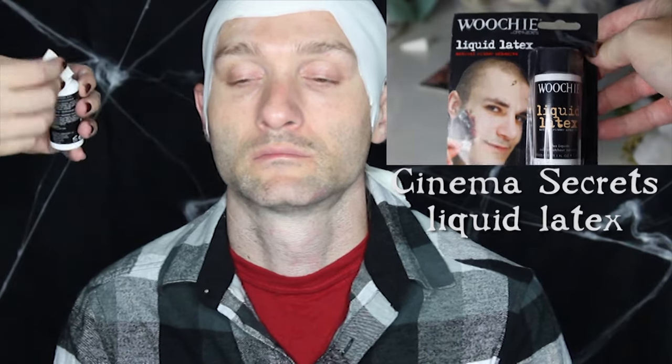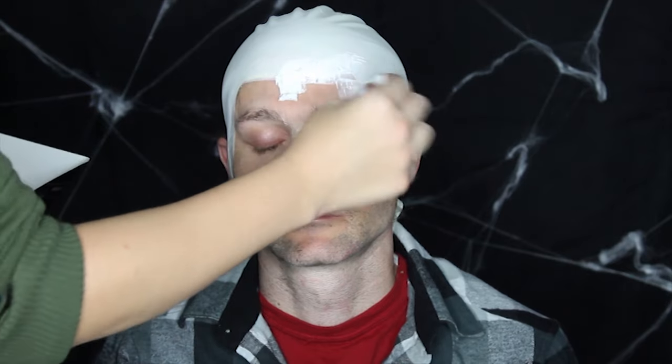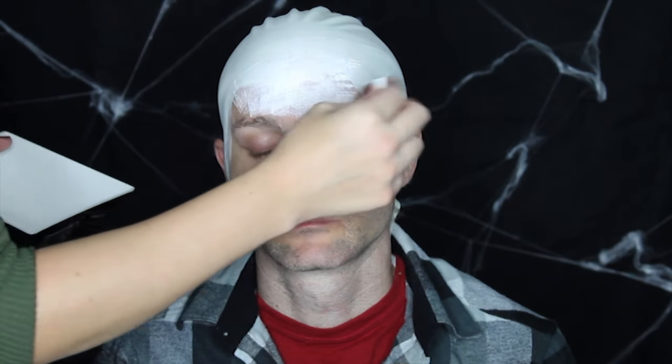I applied the bald cap slightly off center, which kind of bugs me, but luckily with this kind of makeup you can't tell, especially if you hide your edges well with liquid latex, which is what I'm doing now. I layered two to three coats, allowing each layer to dry between coats. This helps to blend the cap into the skin and mask the edge. I was originally going to do a nose bridge made out of build-up latex and tissue, but I ended up scrapping it. Next time, I'd rather build a gelatin nose piece — it'll be a lot cleaner in the end. It's a small detail, but something I'll definitely do next time I apply this makeup.